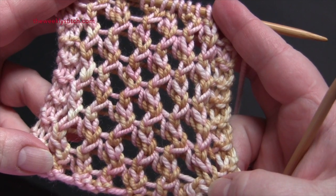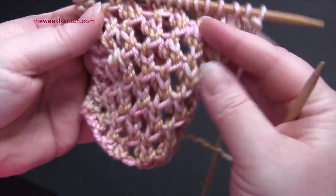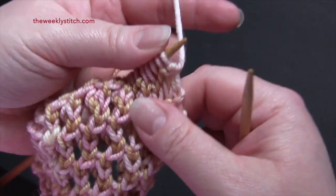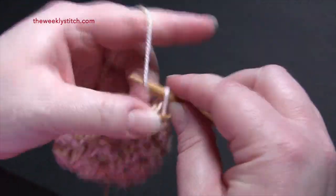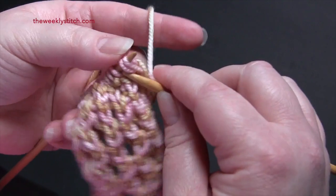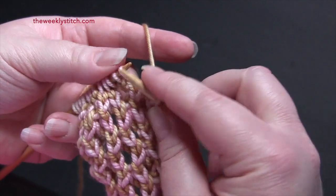This is a four-row repeat worked on a multiple of four. For my sample I have 16 stitches, using worsted weight yarn and US size 8 needles. For row one, you're going to start by knitting the first two stitches, and then the repeat for row one is knit two together, yarn over twice, slip slip knit.